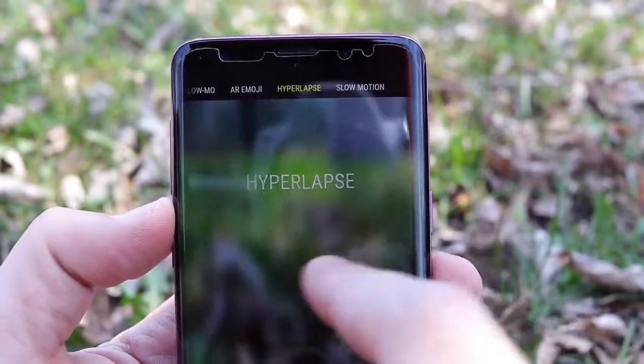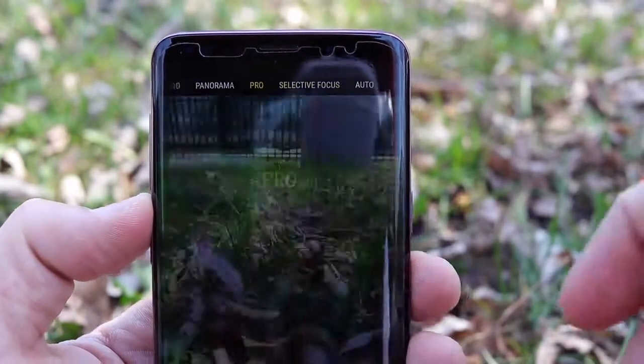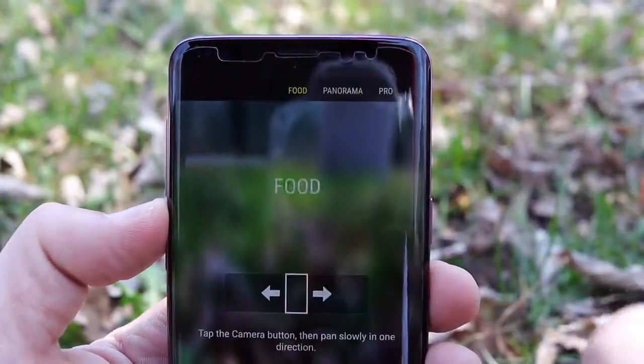I also like the slow-mo features, the fun AR emoji, and the 4K 60. A lot of people complain it can only do five minutes — if you're making movies you don't really need more than five minutes at a time, but for interviews just throw it in 4K 30 and you can go for 10 minutes. I also liked having expandable storage — taking the SD card out, popping it into the computer, and you're good to go.